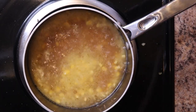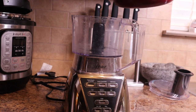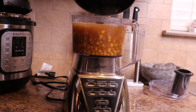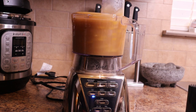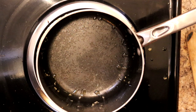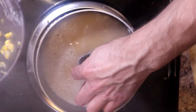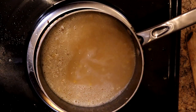After about 10 minutes you should have something that looks similar to this, and it's off to the blender. Looking back, I should have done this in two batches because if you look closely you'll see it overflows a little bit — lessons learned. Once it's all blended up, go ahead and return it to your pot. It'll still be a little chunky but that's okay.